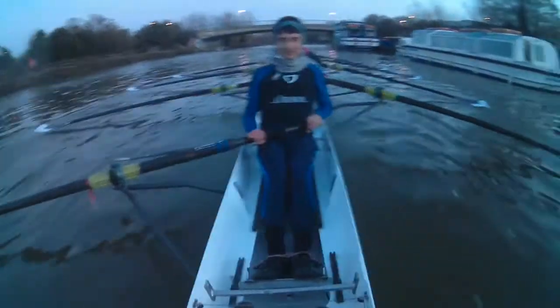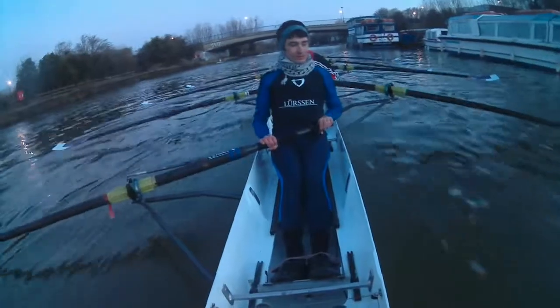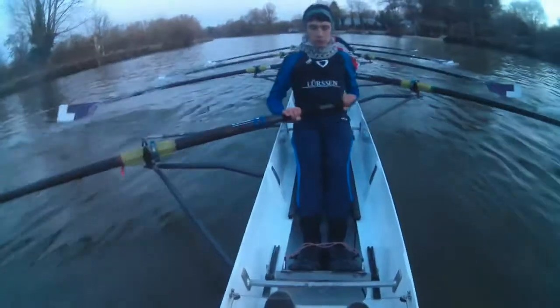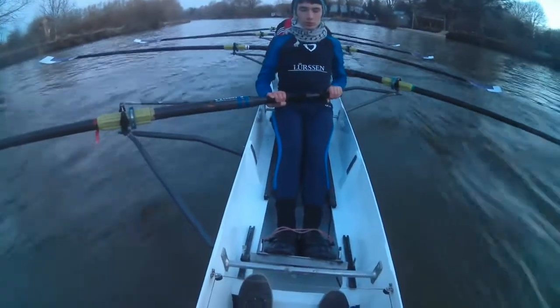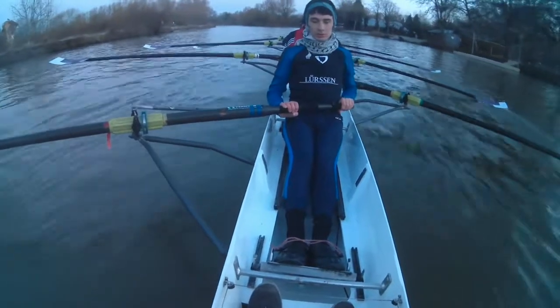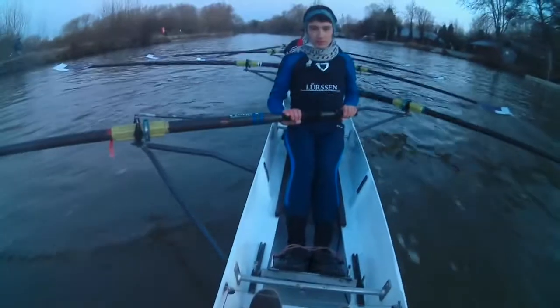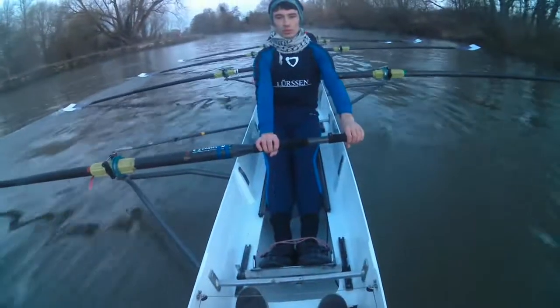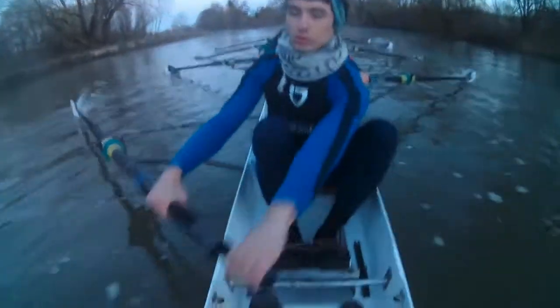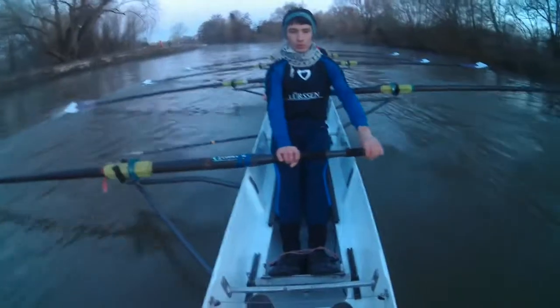We're going through the gut. Why are all the blades touching water? Tap down there, let's find those handle heights. Almost — bow two, tap down, tap down, tap down — tap down is the other way, hands down there. Bow, tap down, bow — there we go. You see that? You make a small change on the boat and it just absolutely changes the balance.